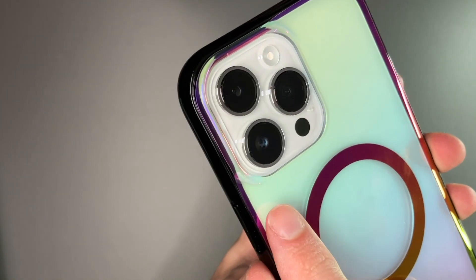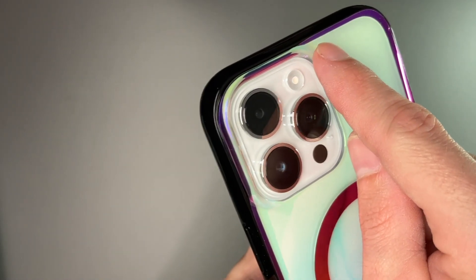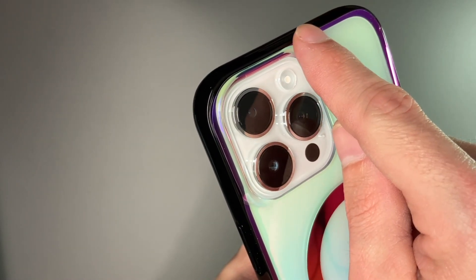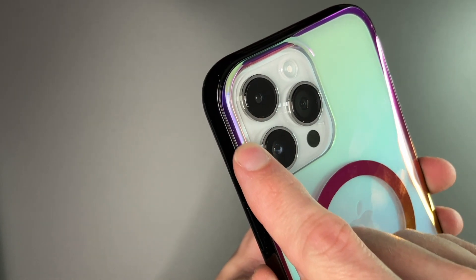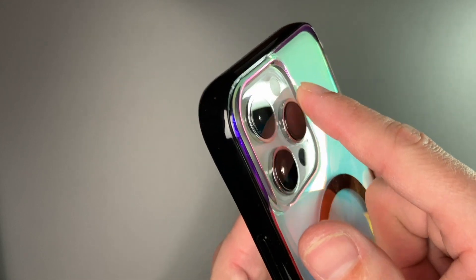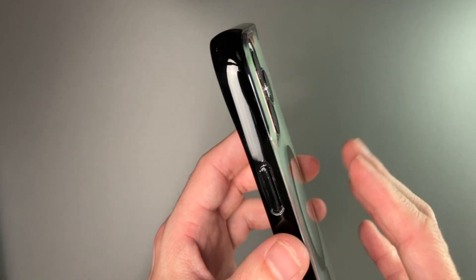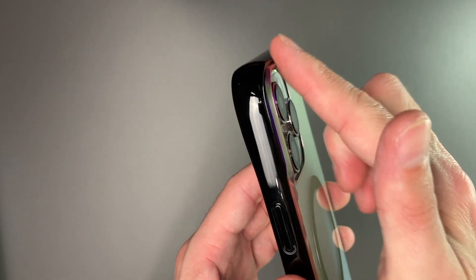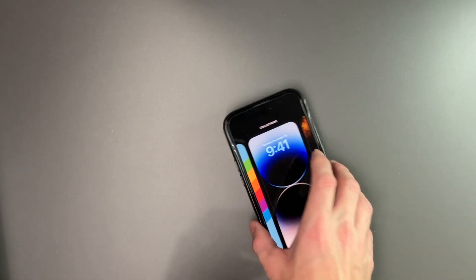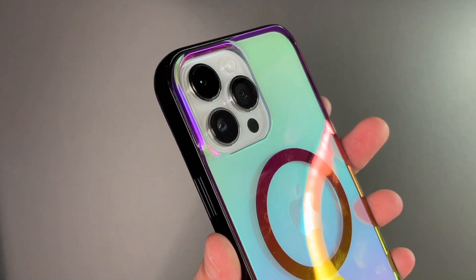One interesting thing to note is it does have protection for the camera, however what they've done is let the raised edge go only along the sides of the camera cutout and then it's flat on the bottom edge, giving a more seamless look. It still offers protection for the camera, so you can put the phone down and your camera is protected but it still gives that really nice look.